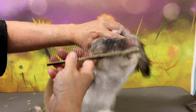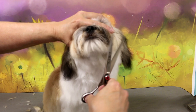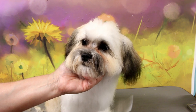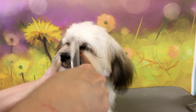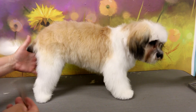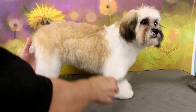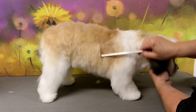I comb everything forward and take off all the hairs pointing beyond her nose just to make it look more rounded, using my thinners on top of the nose to get all those hairs sticking up. Then I just take the comb and go through her whole body everywhere, just to make sure I didn't miss any knots or any hair sticking out that I need to clip off. I didn't trim her tail or her ears — they're just going to grow out a little more and don't really need trimming at this time. She's looking pretty good — she still looks like a cute little fluffy puppy.